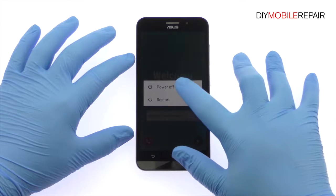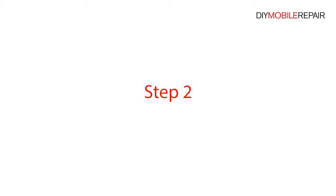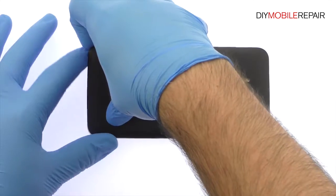Power down your Asus Zenfone Max. Easily separate the rear cover from the Asus phone.